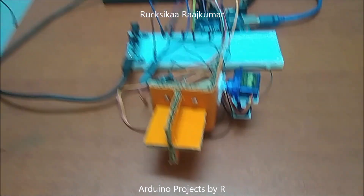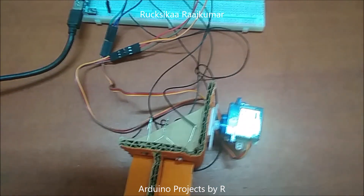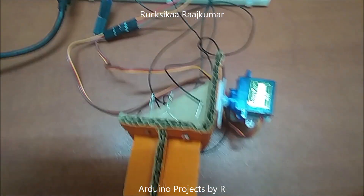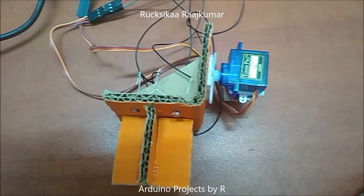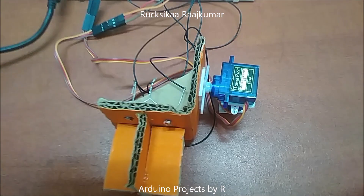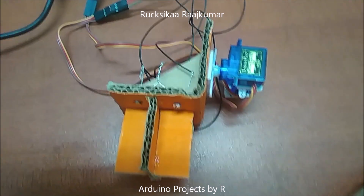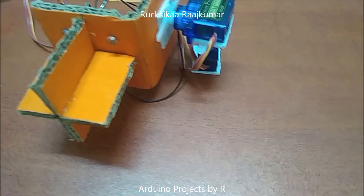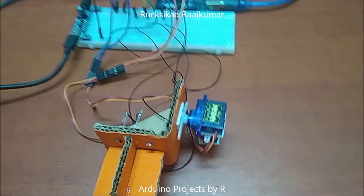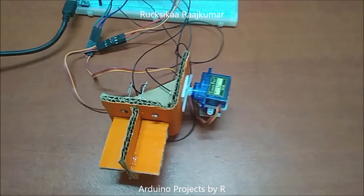Now let me explain the connections. The top left LDR is connected to A0, the bottom left LDR is connected to A1, the top right LDR is connected to A2, and the bottom right LDR is connected to A3. The servo controlling the horizontal movement is connected to D9 and the servo controlling the vertical movement is connected to D10.